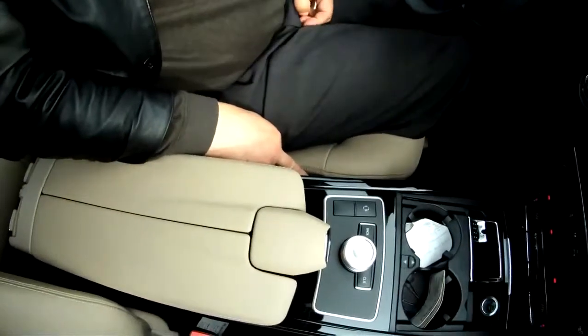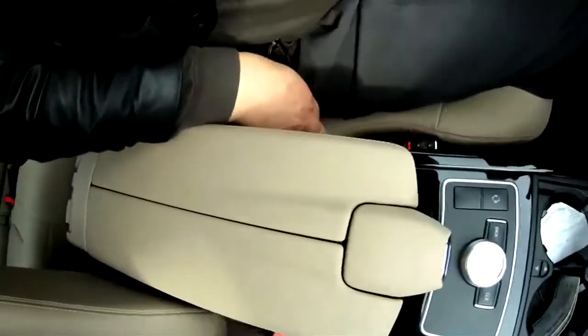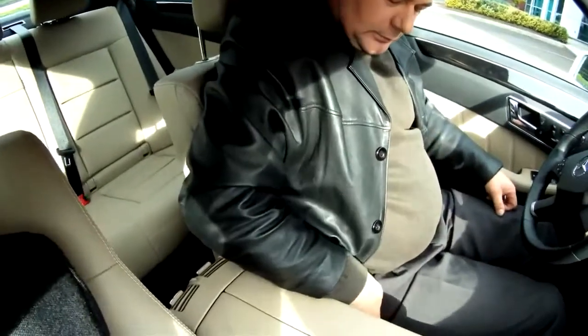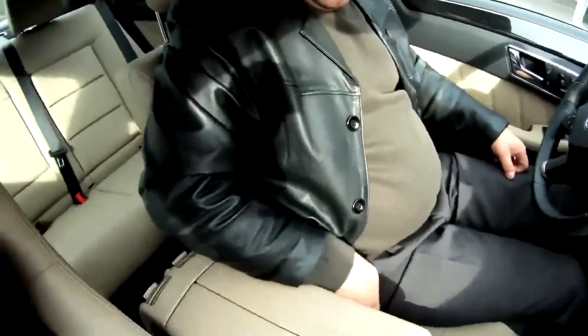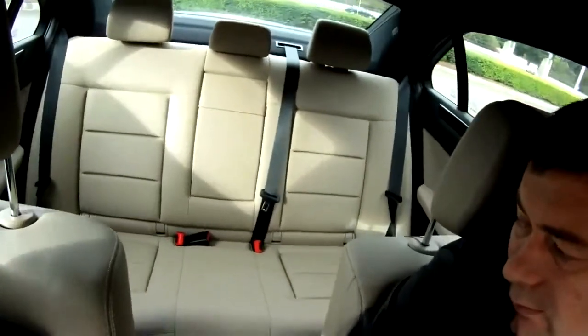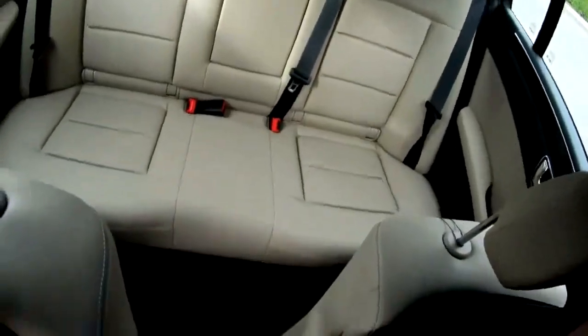The seat is going down. And this is inflating here on the back — lumbar. Yeah, very good. The back seats are comfortable also. They have no other thing for car seats.